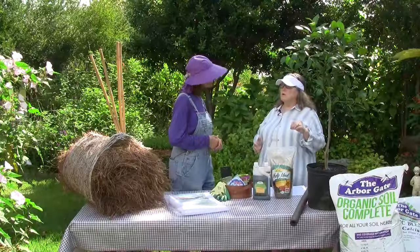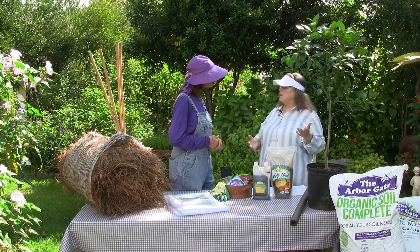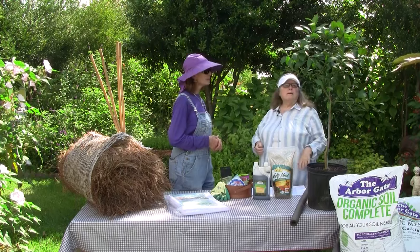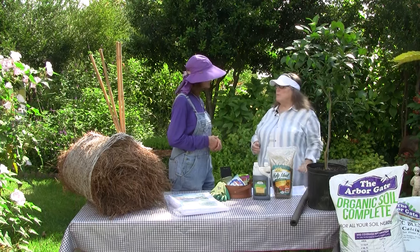The type of citrus makes a difference too. Kumquats and satsumas will take down to the 20s or even more, so we seldom need to really worry about those trees. But lemons and limes are a little bit different — they're the least hardy of our citrus, so we need to monitor them and pretty much keep an eye on them all winter. We do have a blog on the website that will give you a chart showing from hardiest to least hardy, so you can monitor your citrus accordingly.